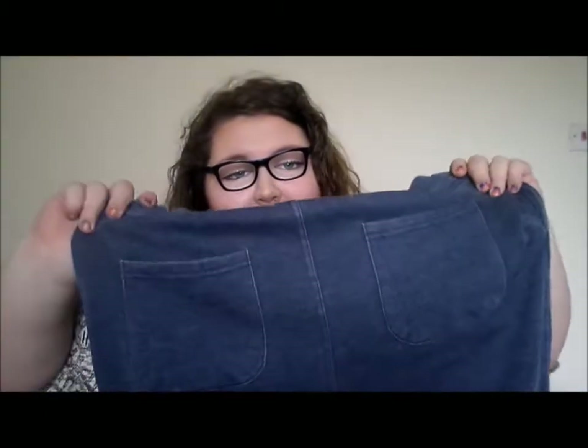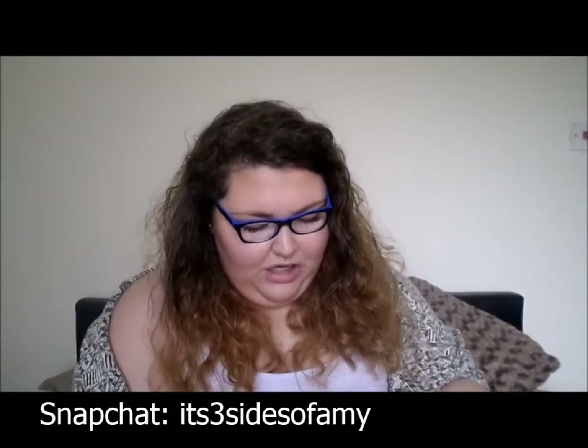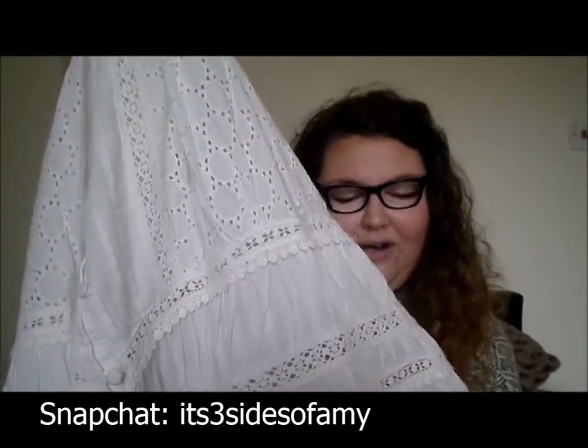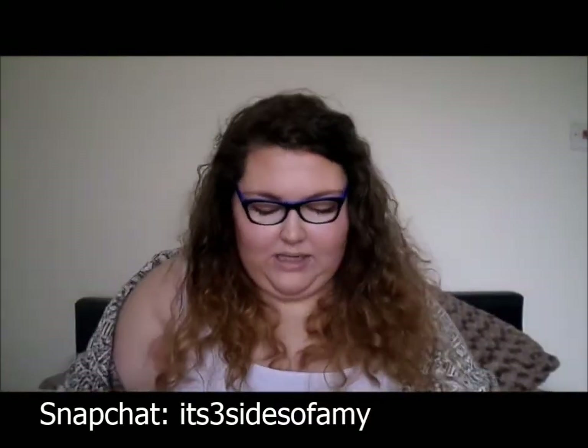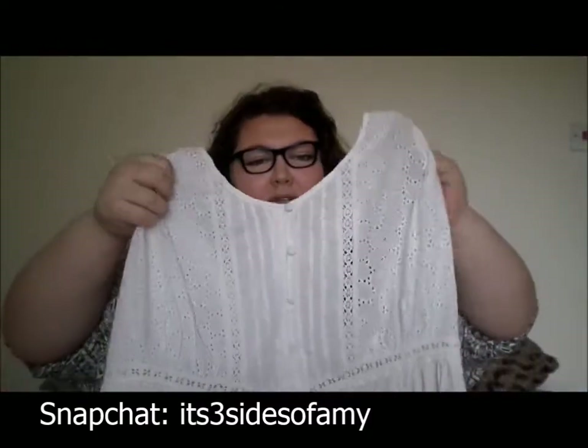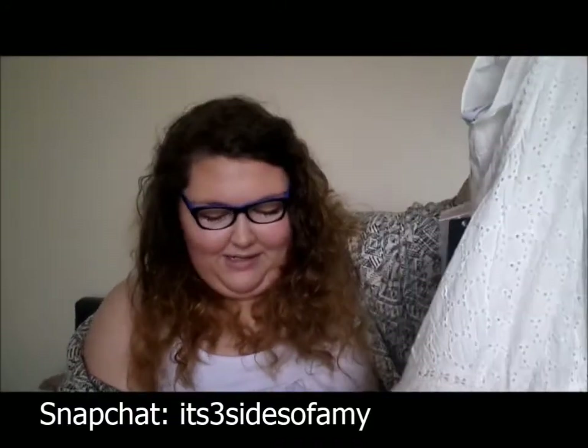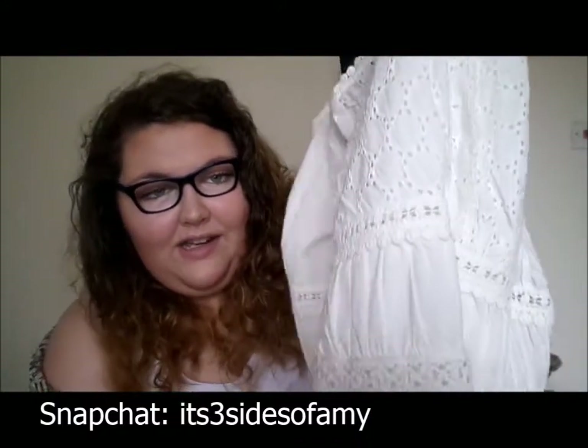I also went to George at Asda and I picked up these really nice cute shorts. They're down to about your knee or so. I think they'll be so nice for a holiday. They're actually like material but they have a sort of denim effect. I also picked up — oh my god, can we just look at this white top? It is just this beautiful white lacy top. I tried it on in the shop and I nearly died. It's so boho. It comes out like a peplum at the bottom and it's just lacy and cute, and I am in love.